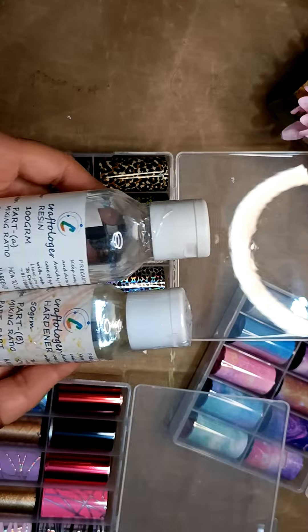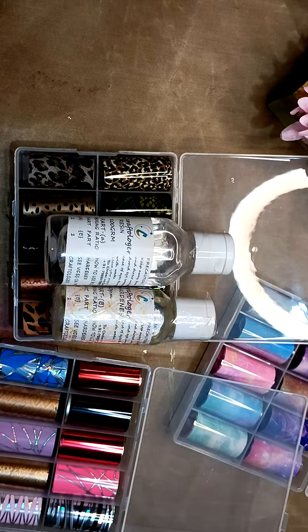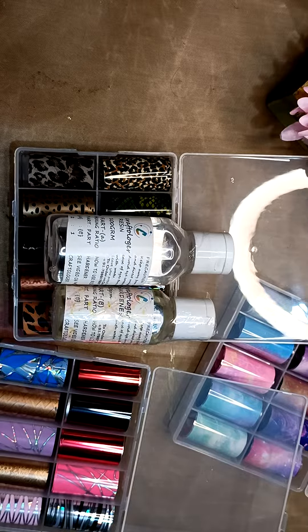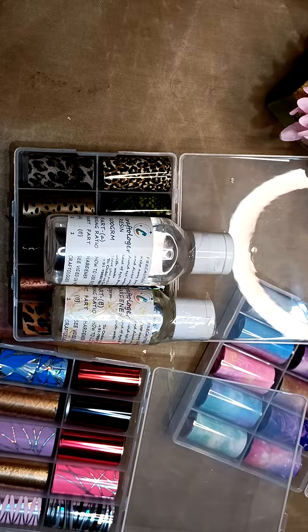It's a very good deal, so book fast as I have only one box. This is Crafter Logger Treasure Box number 61, MRP 1150 rupees, giving for 1000 rupees with free shipping. Thank you.